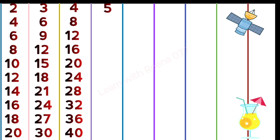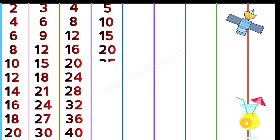5 1s are 5, 5 2s are 10, 5 3s are 15, 5 4s are 20, 5 5s are 25.